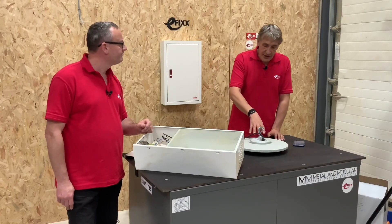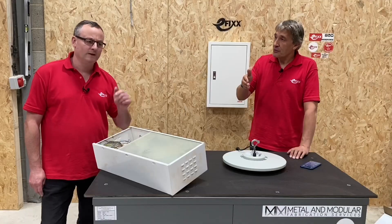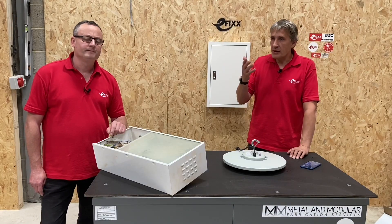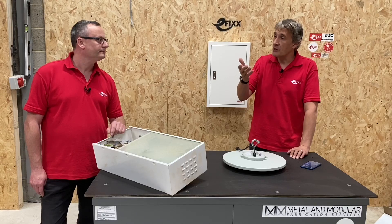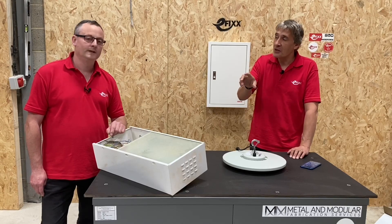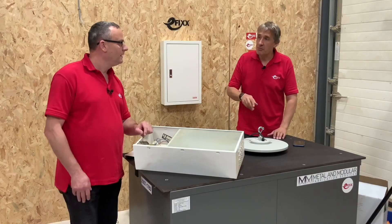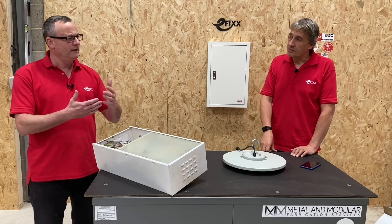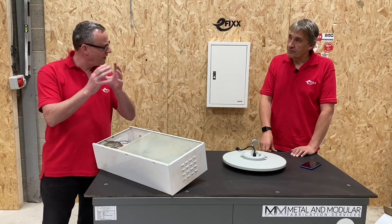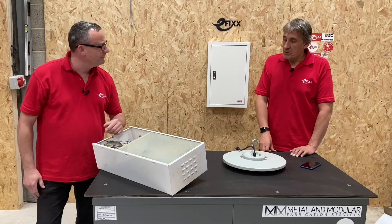The service tag was originally developed for street lighting products first. With street lighting there's some configurability in the driver — you might go to a site where the driver says 70 watts but may have been configured slightly differently in that fitting. You can get all that configuration information from the service tag.